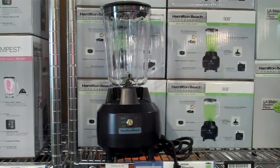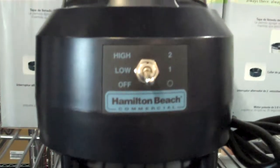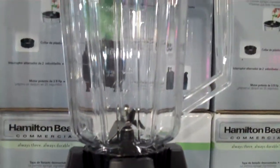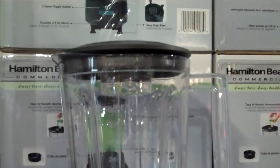The Hamilton Beach model HBB908 commercial blender is ideal for frozen drinks, margaritas, iced cappuccinos, granitas, and more. It can serve a 16 ounce icy drink, be it a daiquiri or margarita, perfectly smooth and with no ice chunks in as little as 25 seconds.